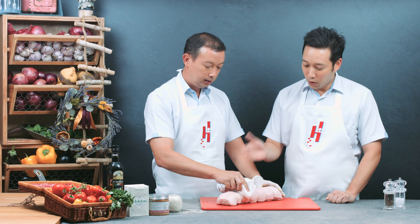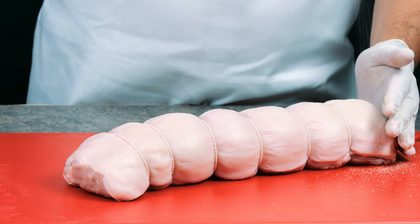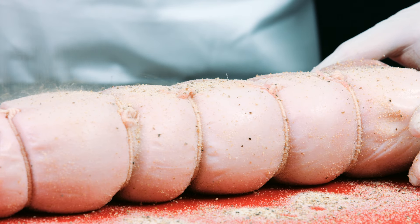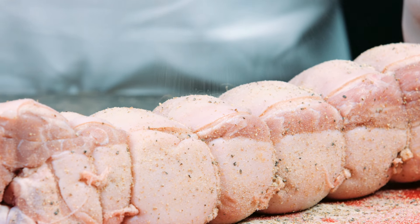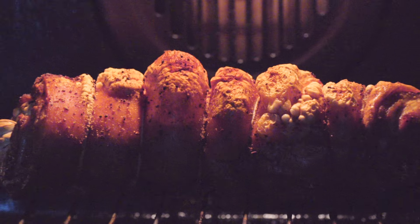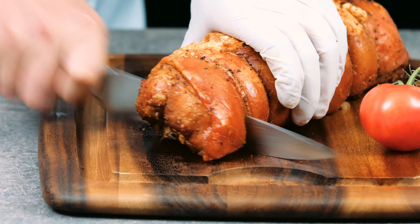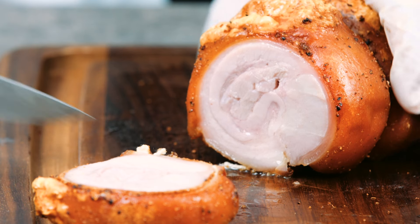The suckling pig rolled loin and belly makes an excellent roast for 8 people. This item is available all year round from the freezer in our store. You will need at least a 45cm oven to do this. Roast at 180 degrees Celsius for about one hour, then turn it up to 220 degrees Celsius for the last 10 minutes. The meat is tender and the thin crispy skin will be a talking point at the dinner table.